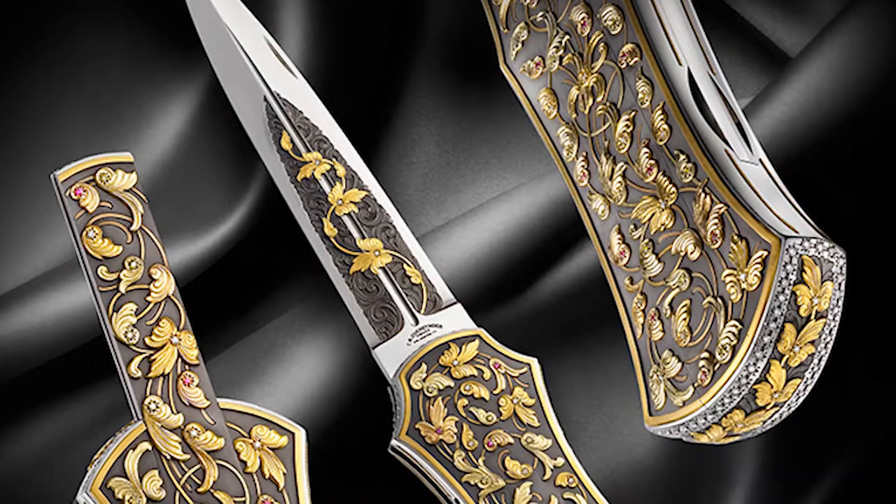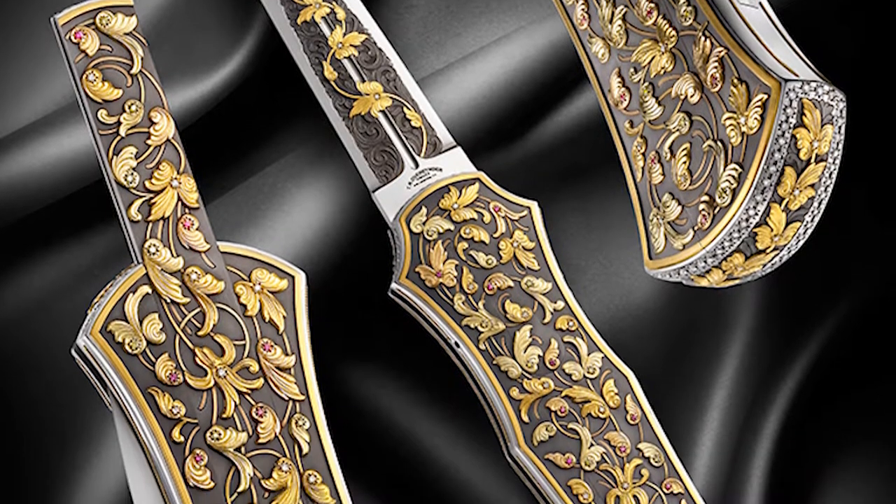Tom Overander, TR Overander Knives. I've been making knives for about 38 years. I started off back in the late 70s. I had a career in the aerospace industry as a general machinist for a big manufacturer in Dallas. I became a full-time knife maker in 2002.